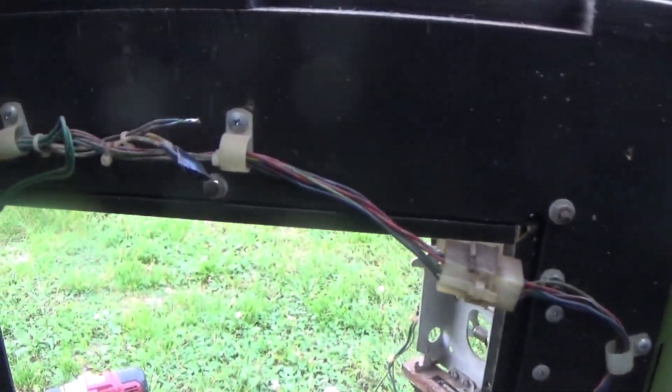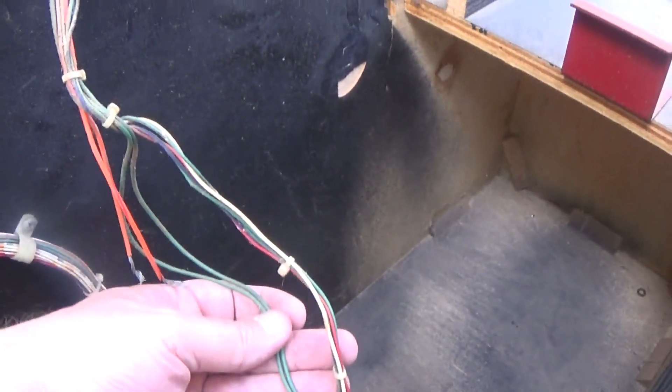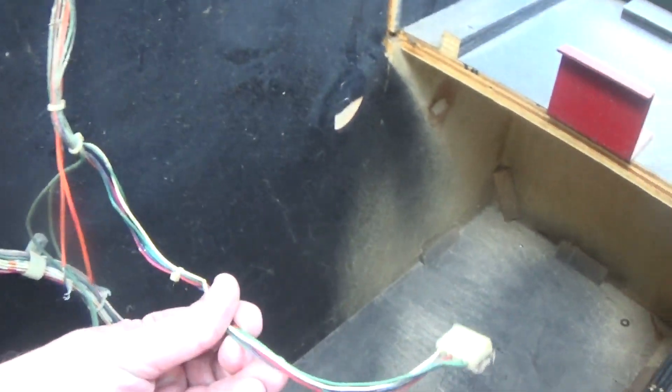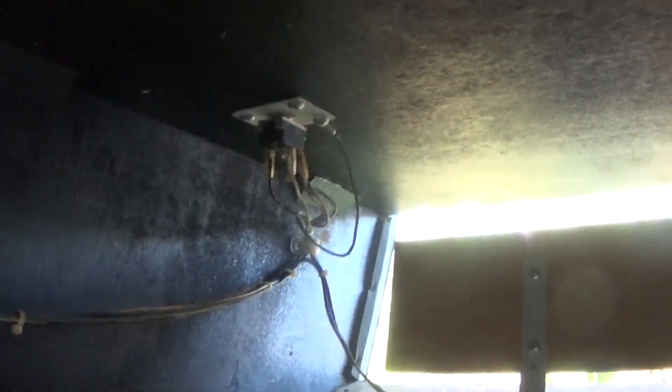Going further down — that's the coin door plug going off to the coin door. Here's the monitor stuff — a couple of orange wires — I believe that's a monitor plug. Then coming up, the interlock is hanging, and then it goes up to the power switch.